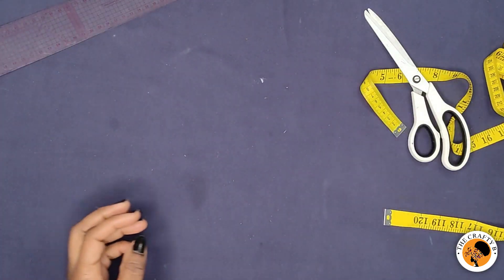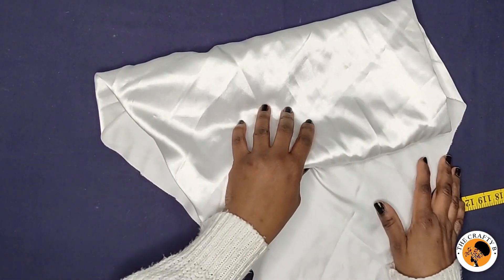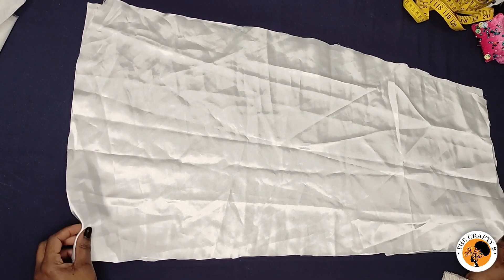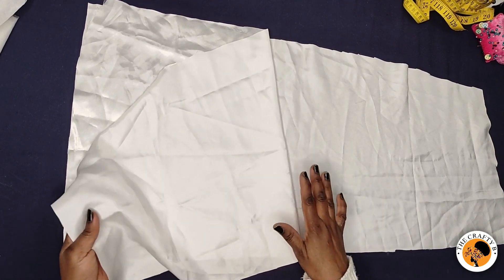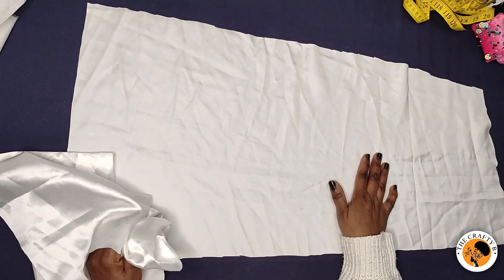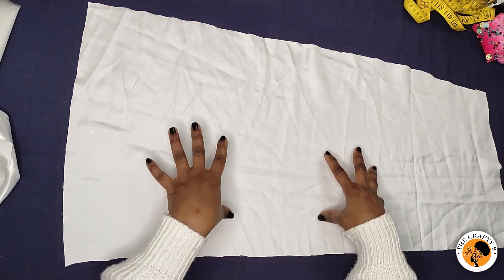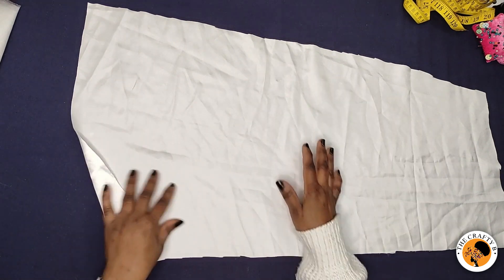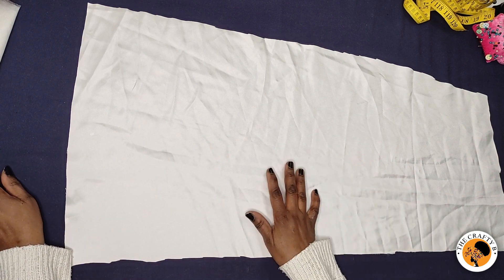The next step is to get the fabric. I'm using this doll face satin for the main petal and the same fabric for the lining. I've cut two pieces — one for the lining and one for the main petal. I'll take it to my ironing board and iron the interfacing onto the main petal only, not on the lining. Let me do that and come back to show you how to cut the design.